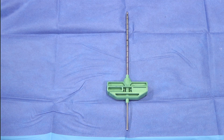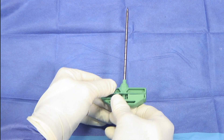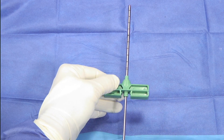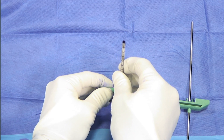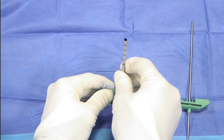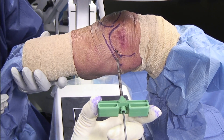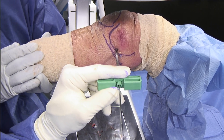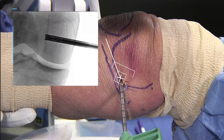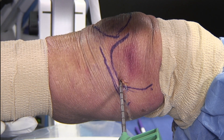The bone marrow concentrate will then be delivered through an open-ended delivery cannula. The delivery cannula has an inner stylus trocar that is removed. The inner diameter allows us to pass this over the 2.4 guide pin that was previously drilled during the core decompression. The open-ended delivery needle is then passed over our 2.4 guide pin into our previously created core decompression site. Image intensification is then performed to confirm location within our core decompression.